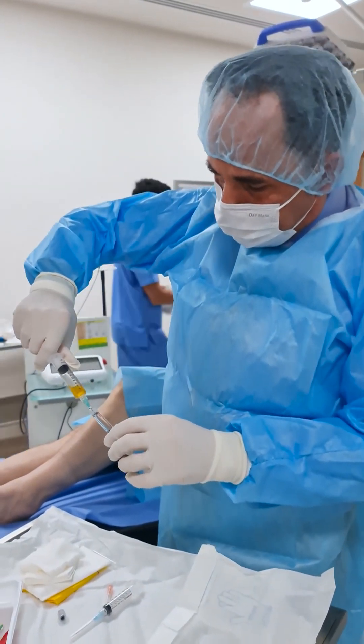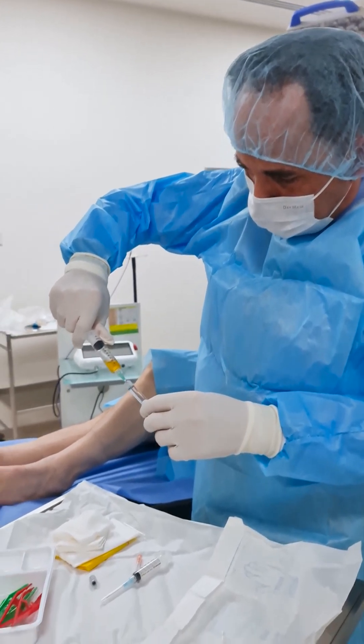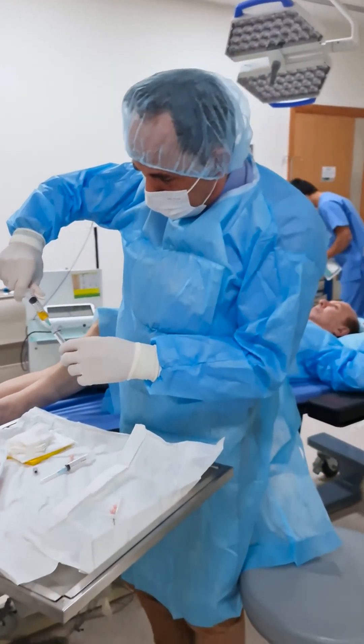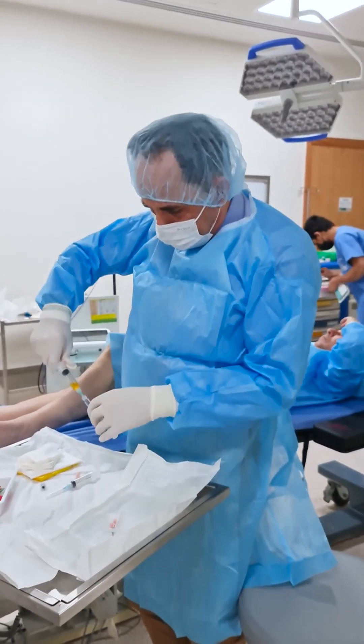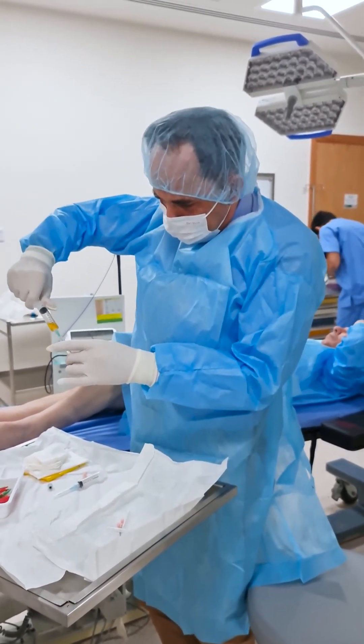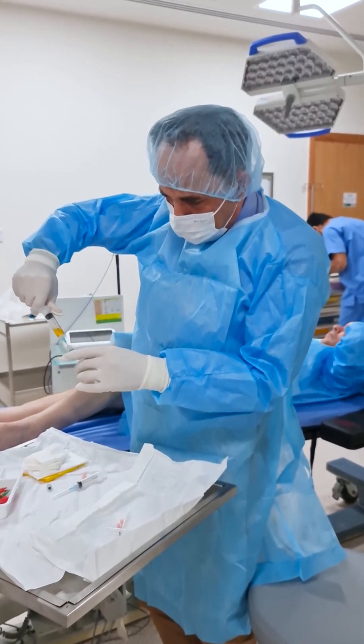There are many different forms of hyaluronic acid, and some are so tightly connected you can only inject with a big needle — you can't aspirate even with a normal needle.